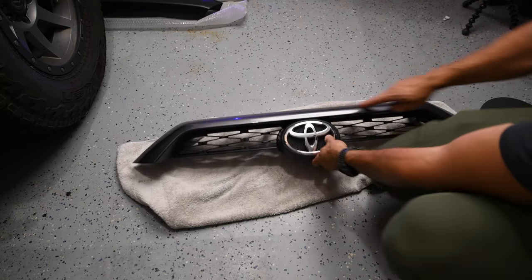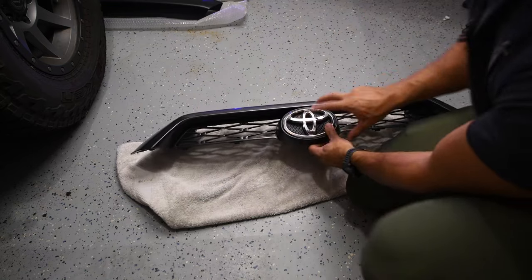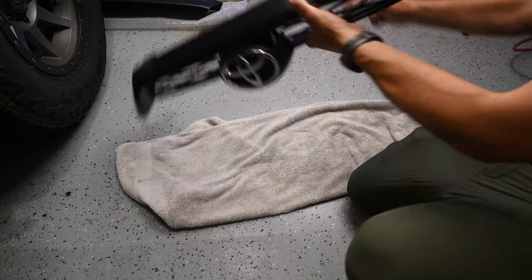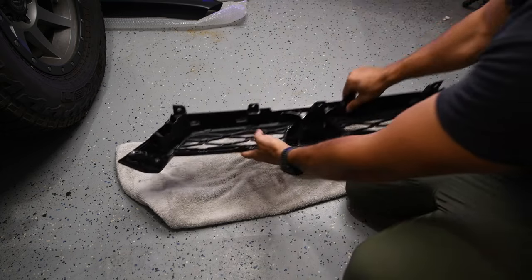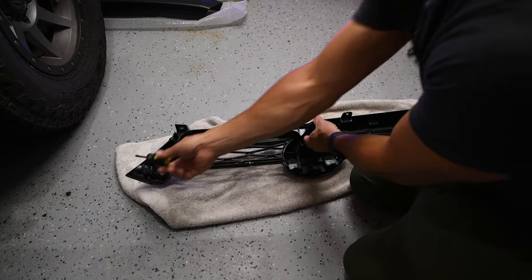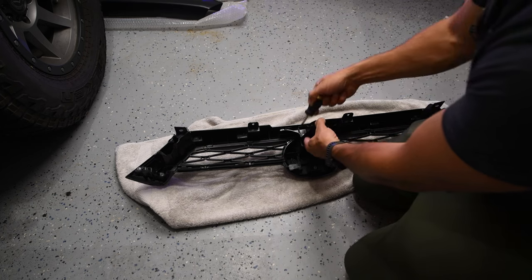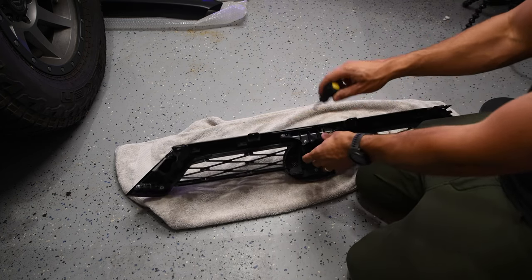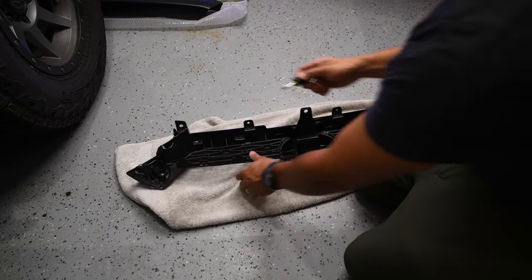Here's the piece we just removed. We want to keep the upper piece that runs along the top and remove the lower section — that's the piece we're replacing. Put a towel down to protect your paint, then use a Phillips head screwdriver to remove 11 screws holding the grille insert in place.